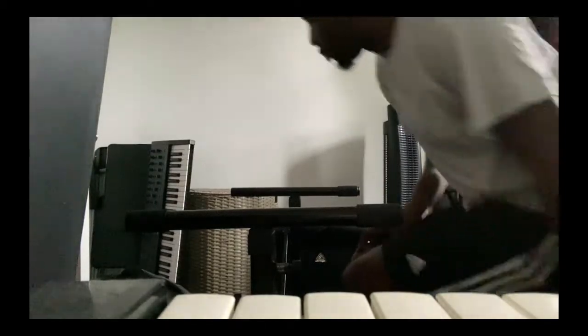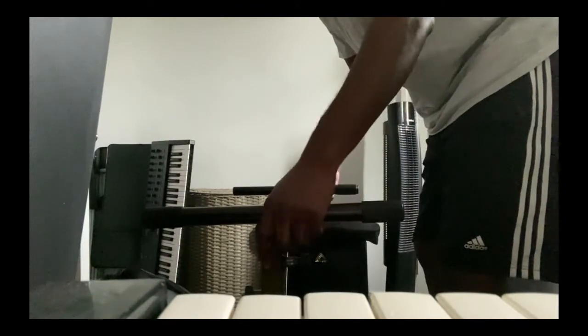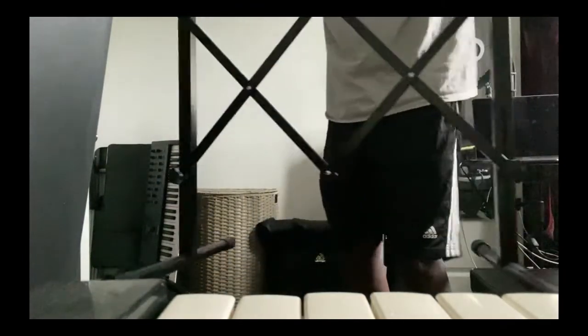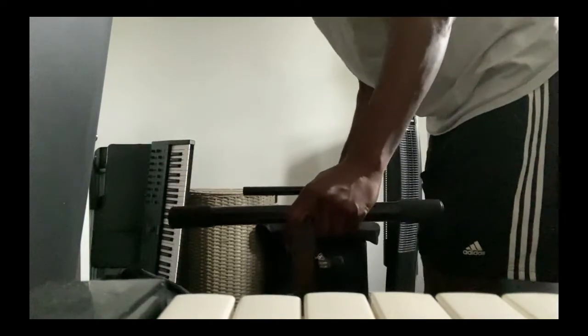Right now I'm starting off with the keyboard stand. It's an accordion stand. Got it off of Amazon for about $40. Very light, very compact, easy to carry. Doesn't take up a lot of space.